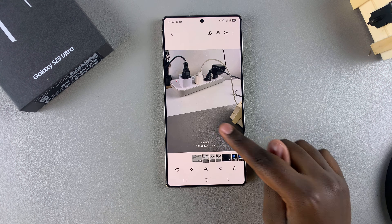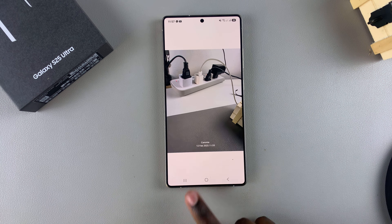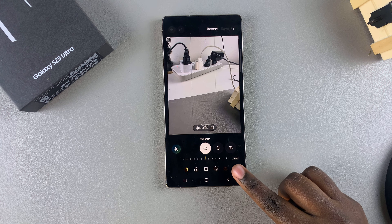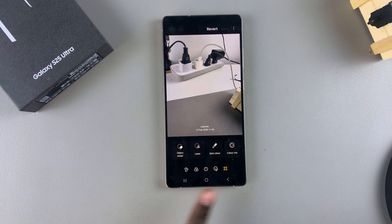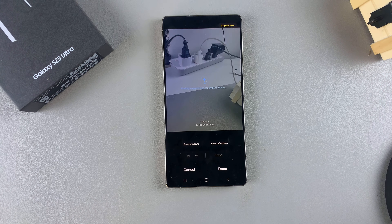Start by opening the image. From there, tap on Edit. Under Edit, tap on the menu option on the right side of your screen, which is in the form of four dots. Once this menu opens up, select Object Eraser.